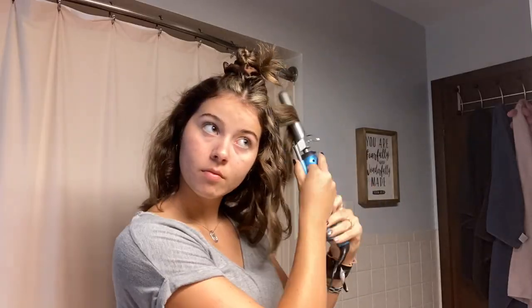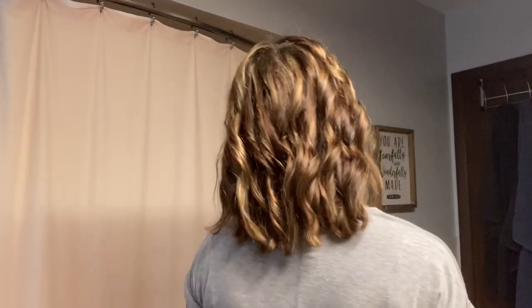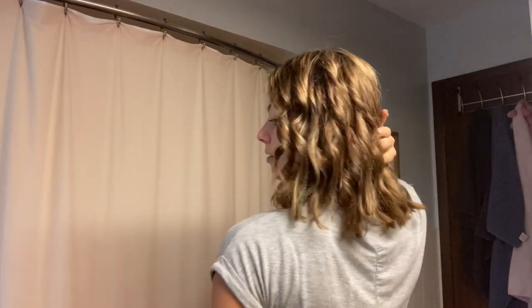Once I'm done curling it, it looks like this — pretty tight curls. I don't really know what the back looks like but they're tight curls.